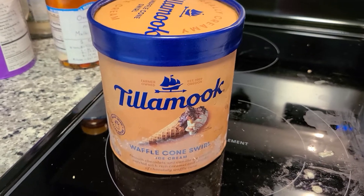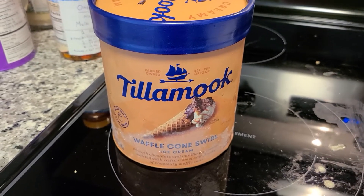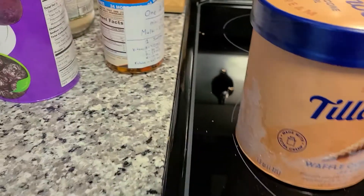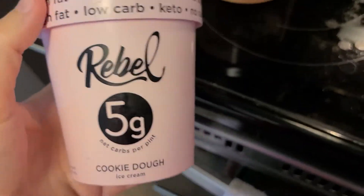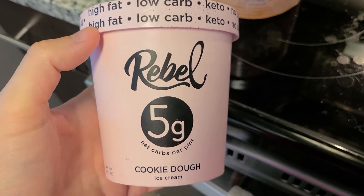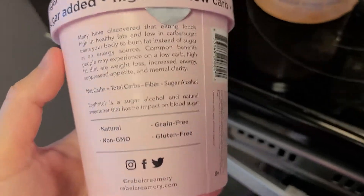Would I recommend this? If you're a healthy person, I would not recommend this ice cream. I would recommend maybe other ice creams out there — like we've got Rebel. This is probably the best ice cream out there if you're very conscious of your health. It's a low carb, keto, no sugar added ice cream.